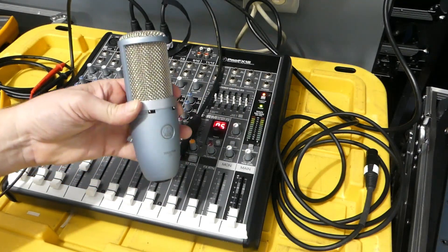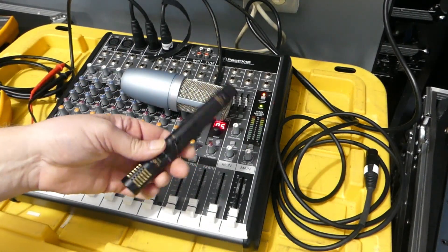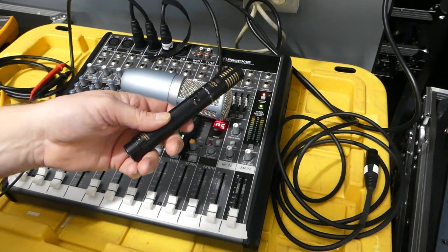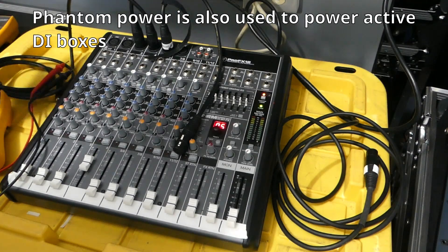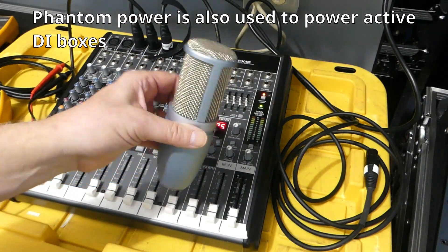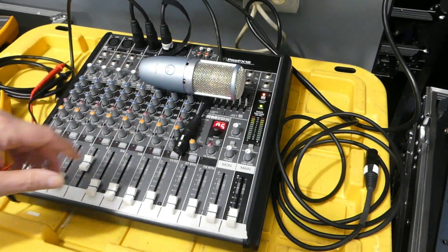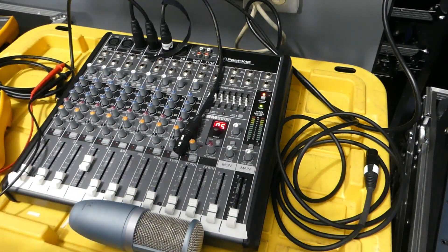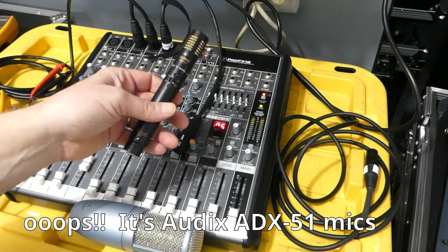We use phantom power to power our AKG Perception 220s and our Audix SCX50s, which we use as overheads for the drum kit cymbals and for acoustic guitars. The thing to know is it's not going to be exactly 48 volts. You need to find out the voltage range your mics require. The AKG Perception 220s need anywhere between 44 and 52 volts, whereas our other AKG microphones work from 9 volts up to 52 volts.